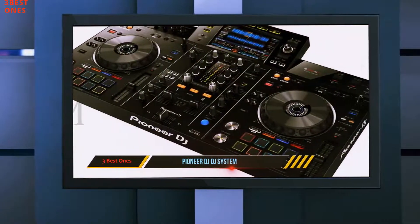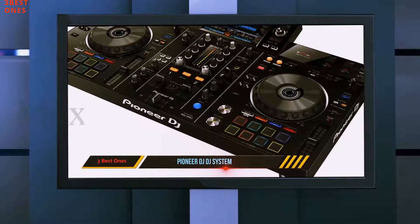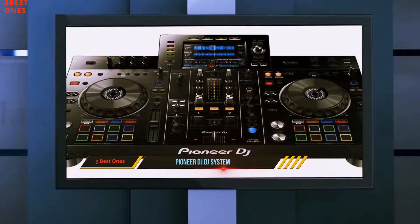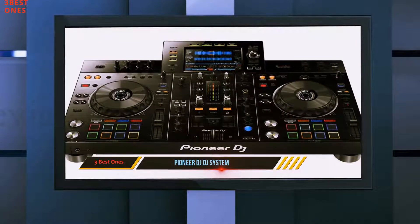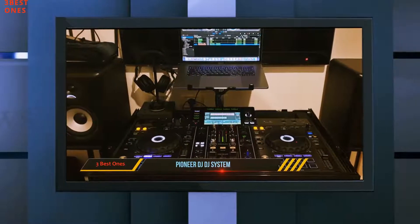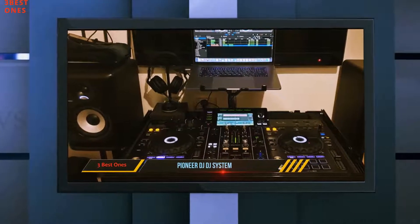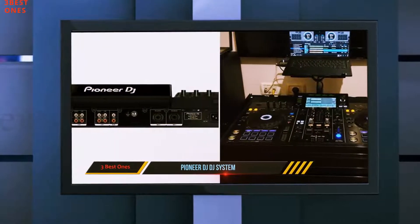Whether you're a budding professional trying to make a name for yourself in the party scene, or simply a techno geek and audiophile who wants to turn their home into a party place, the XTJ-RX2 will never fail. It has a 7-inch full-color high-resolution touchscreen that gives you spectacular visual feedback to the tracks that you are playing, mixing, or even tweaking.